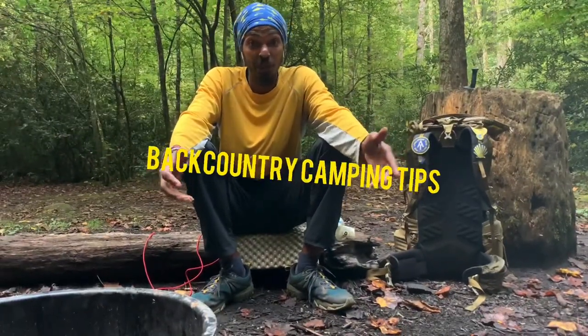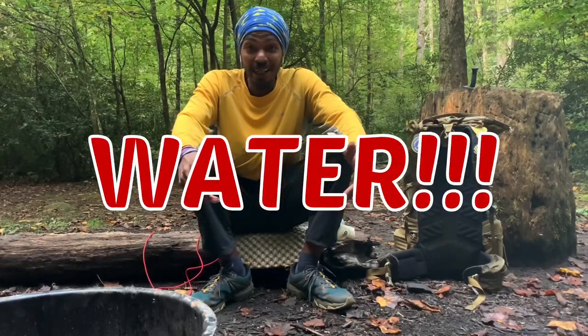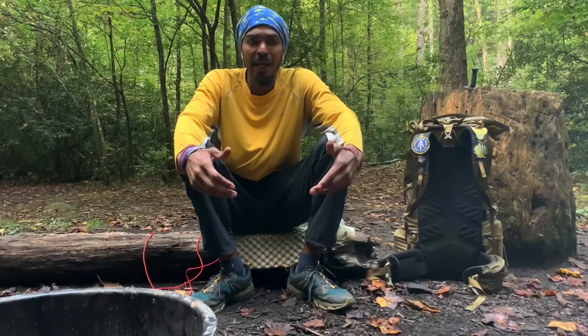What's up guys, it's your boy the Black Alachian here. Another tip for the backcountry. Let's talk about something very, very important — water. How to get it in the backcountry, how to treat it properly to make sure you're safe to drink, and how to stay hydrated out here.